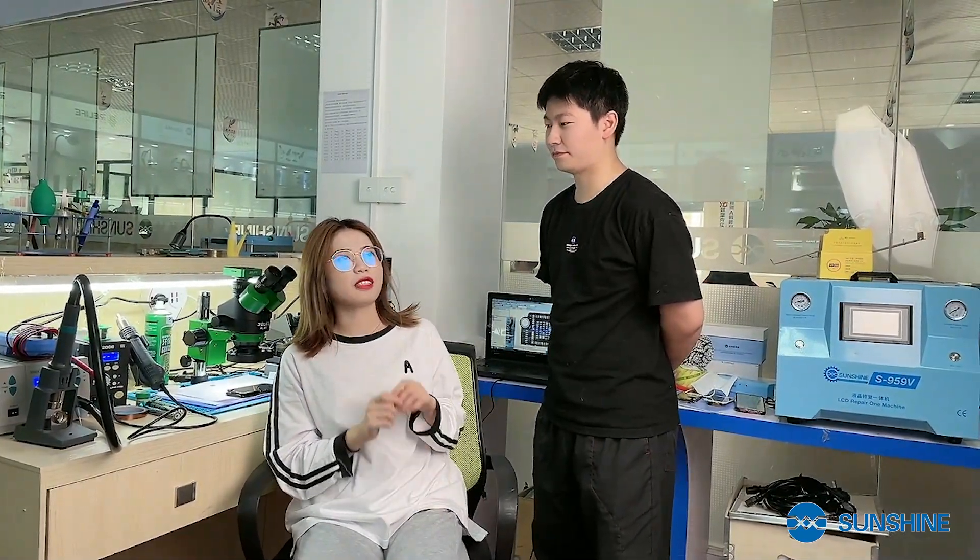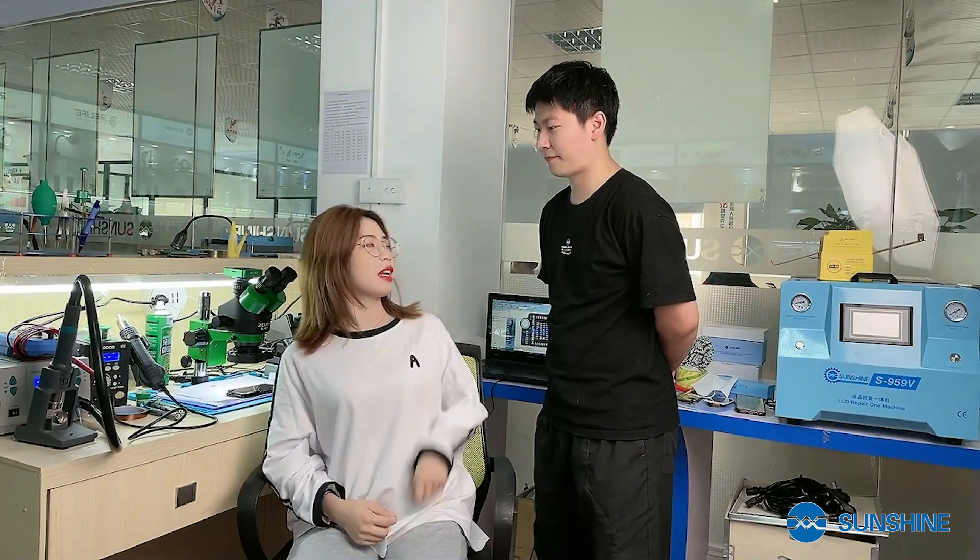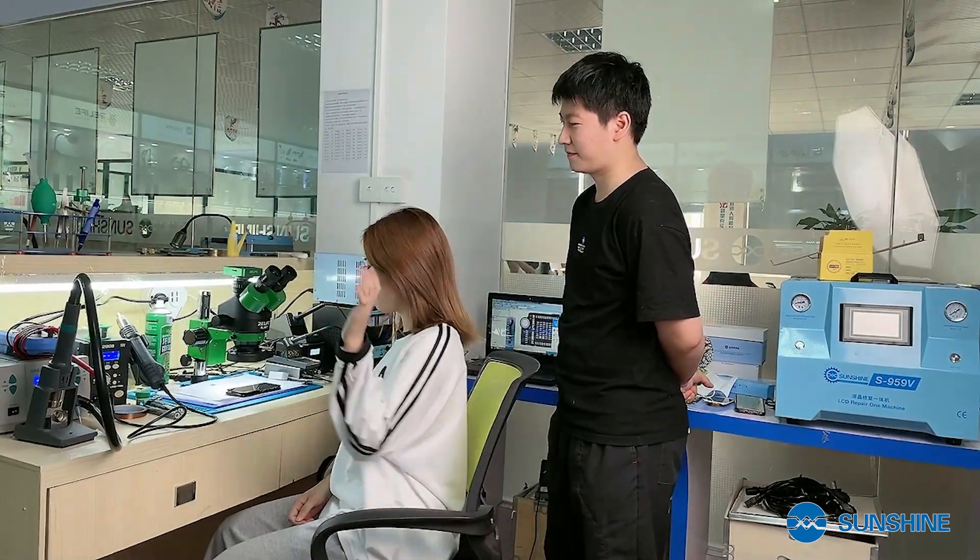Now, do you know where the problem is? Prepare the mobile phone, tools, and care. Come on. Okay. Thank you, Jessica. Bye-bye.